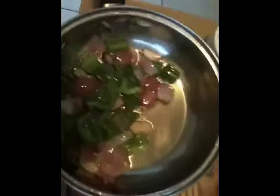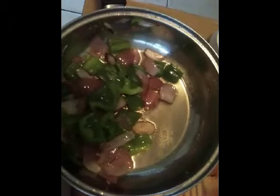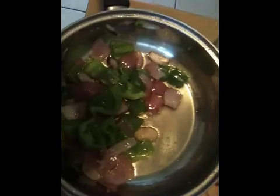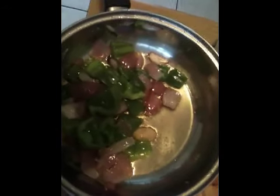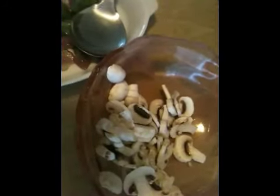Grate your blue cheese finely, and then in a heavy-based saucepan with a little olive oil, stir-fry your roughly chopped onions and green pepper until they are cooked but still crispy on the teeth. Then reserve them in a separate dish and fry your mushrooms with a little salt and oil in a separate pan.